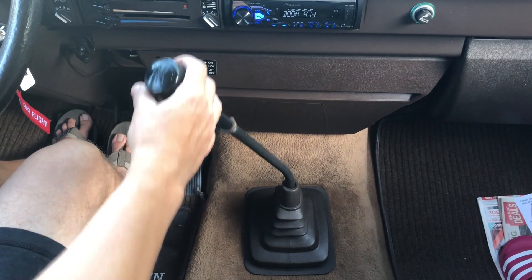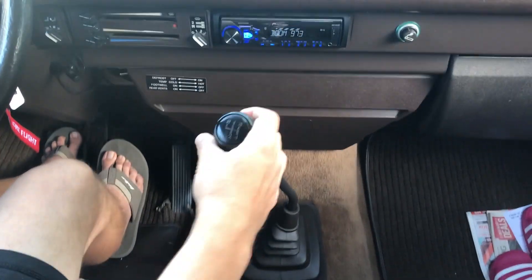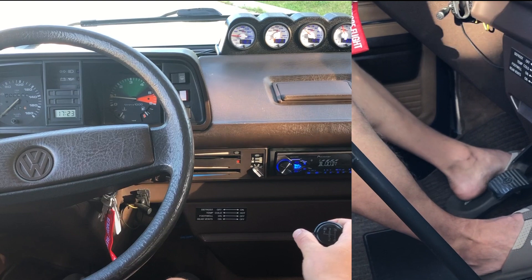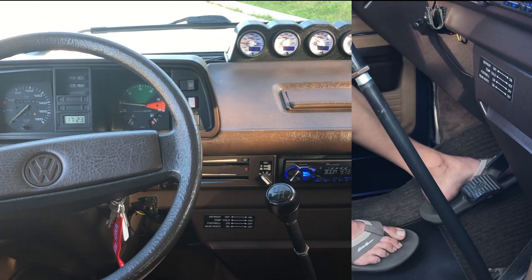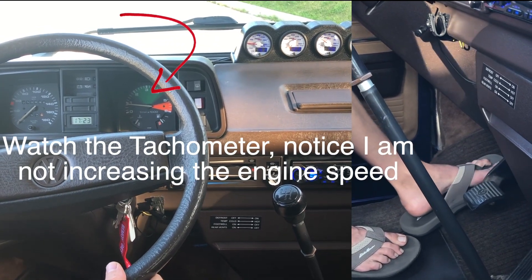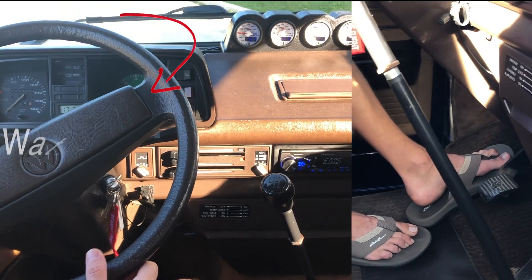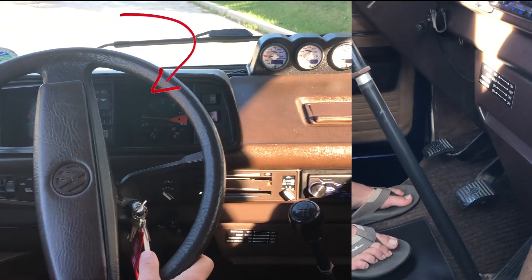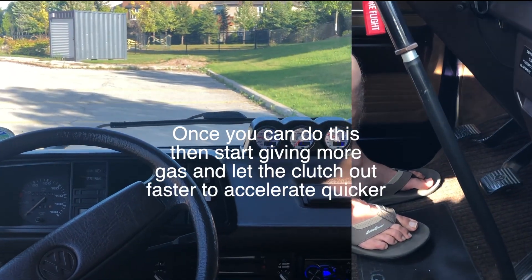It's important to note that anytime we're going to be shifting gears we have to push that clutch pedal down, and also to start the car we need to have the clutch pedal down. So let's put it in first gear. When you're first learning you should actually try to start off in a safe area without using the gas. You can see I'm slowly letting the clutch out — the tachometer is barely moving, so I've basically not given it any gas and I've used just the idle of the engine to let us go.